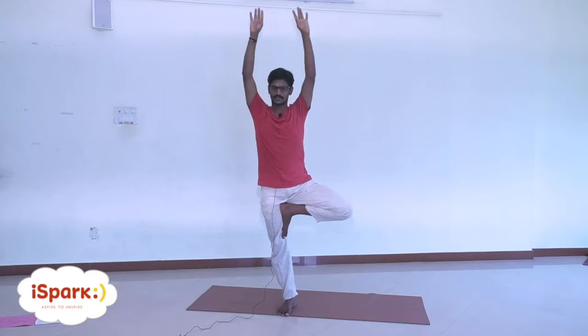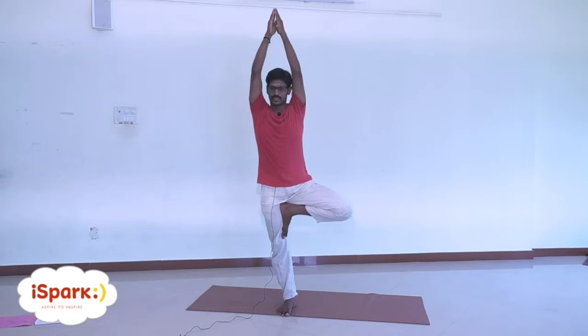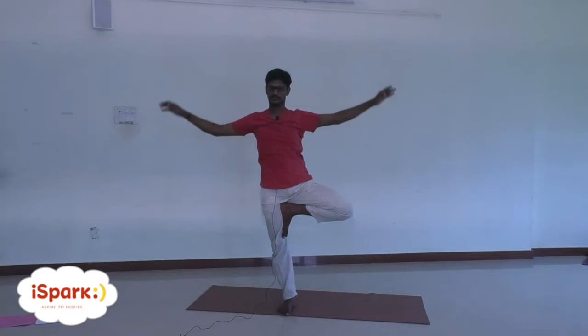Exhale, drop your arms. Inhale, raise your arms, palms together. If comfortable, stay here and count mentally from 10 to 1, then drop your arms. Exhale, drop your legs.